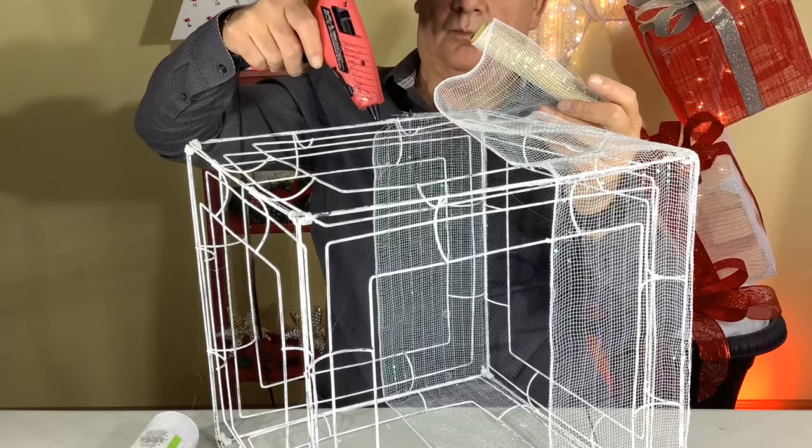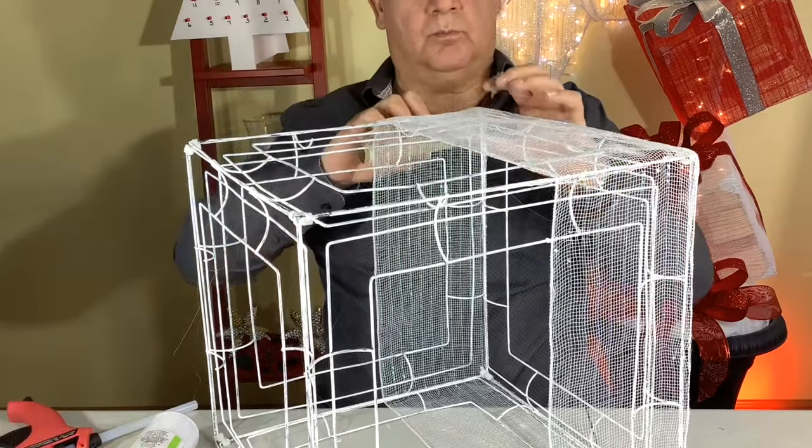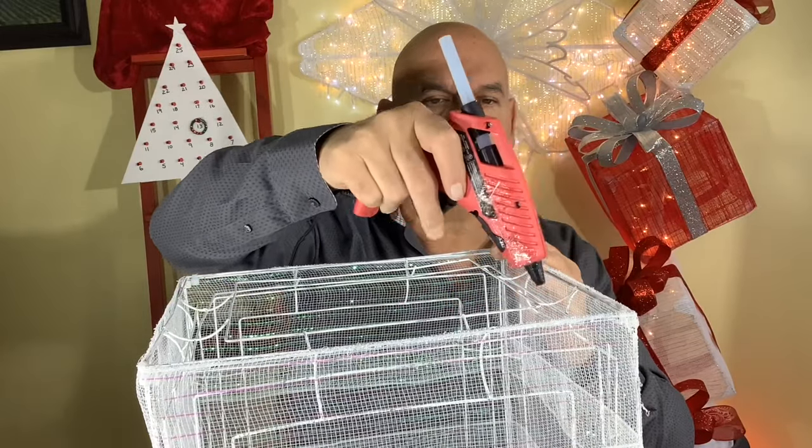We used six-inch wide decorative mesh for this project and it gave it a really nice plaid look. It also gives the present a lot more strength and durability.